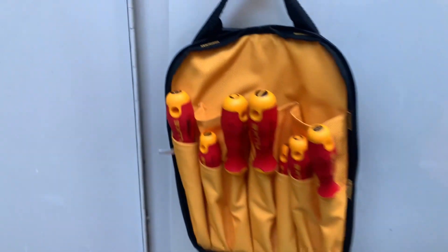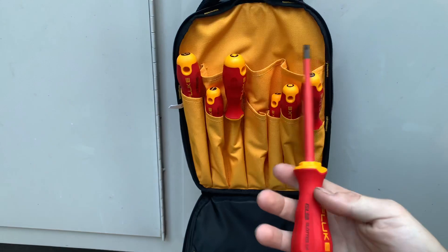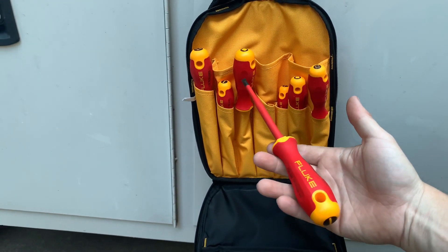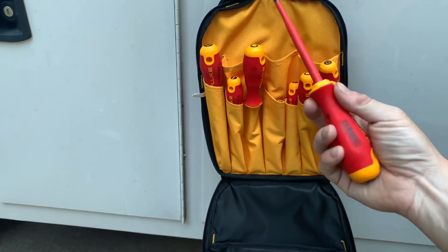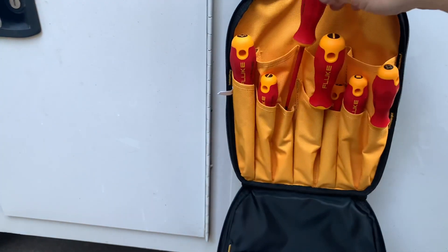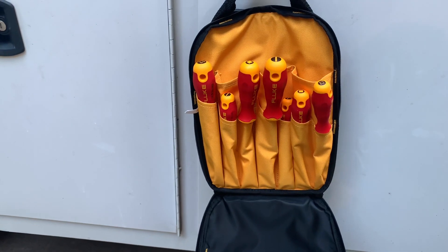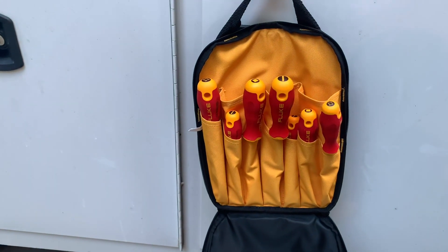So guys, what do you think about the Fluke insulated hand tools? Are you going to be using these? Are you going to look at buying these? They do have a nice price tag with them, but I think the quality stands behind it — I think the price tag is okay for the quality. You let me know what you think. Is this something you would think about purchasing? Because Fluke knows what they're doing when it comes to instrumentation — so maybe do they know what they're doing when it comes to hand tools now? Give me your opinion, leave a comment down below.